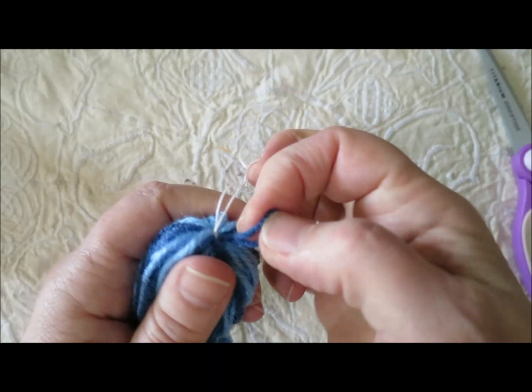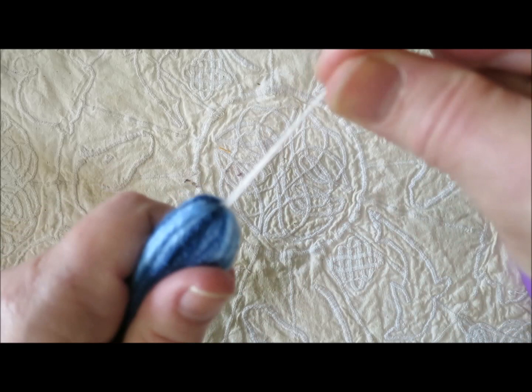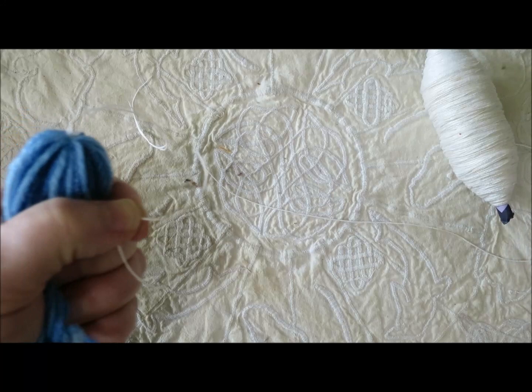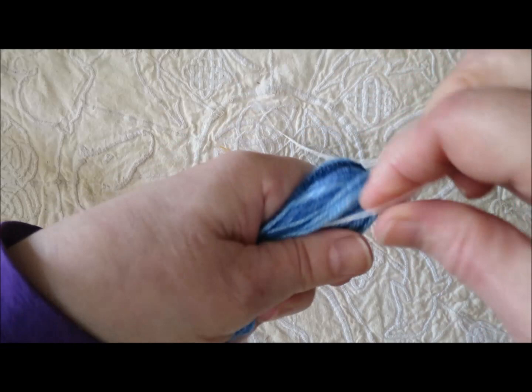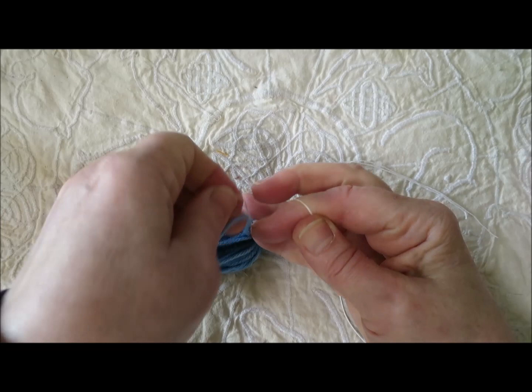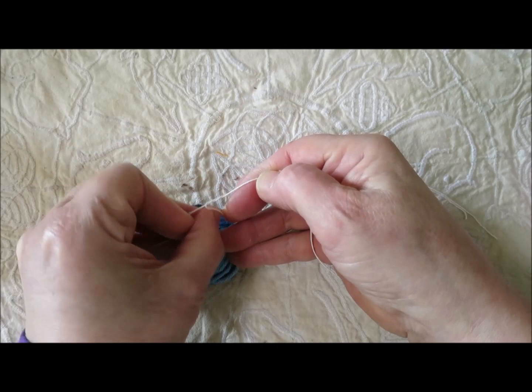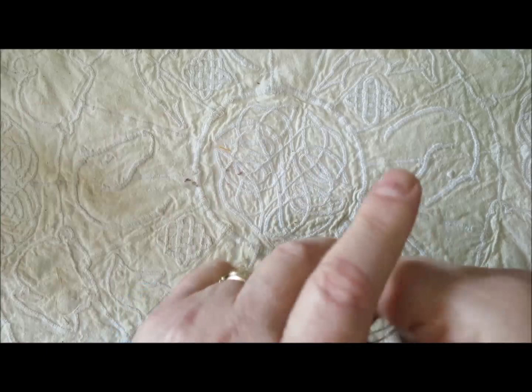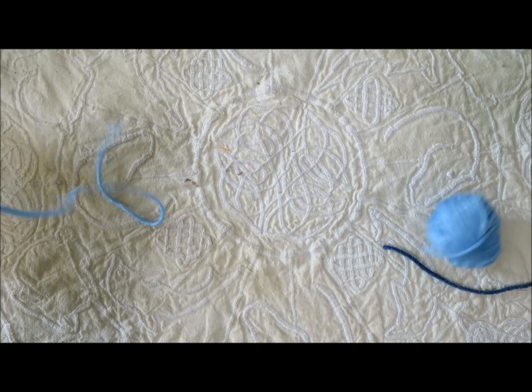If you want to hang your yarn doll from a Christmas tree, houseplant, or a tree in the neighborhood, leave those ends there to tie it off. Now let's get a piece of crochet cotton to tie off the neck — I'll leave the end long. The crochet cotton broke, so we'll toss that and use the yarn instead if the crochet cotton is going to be so disagreeable.